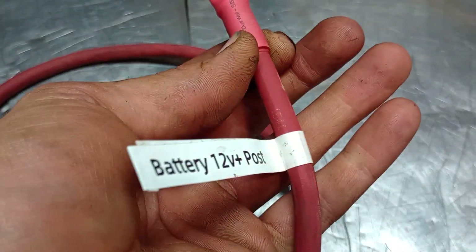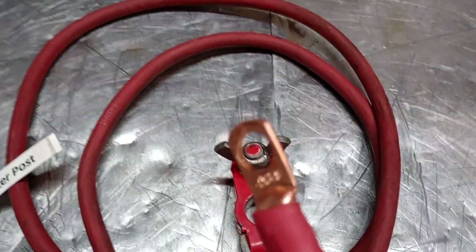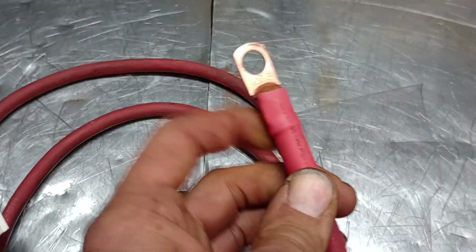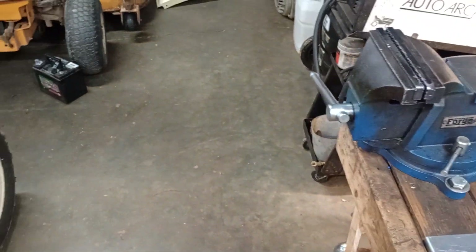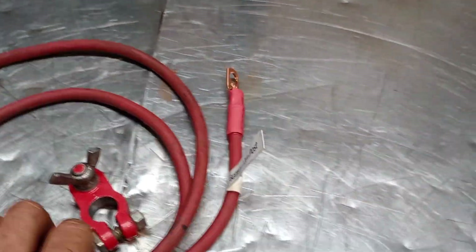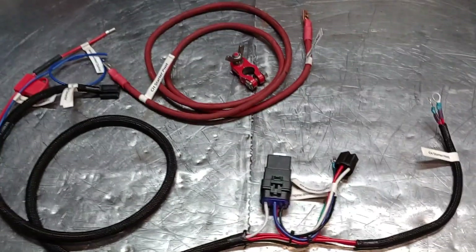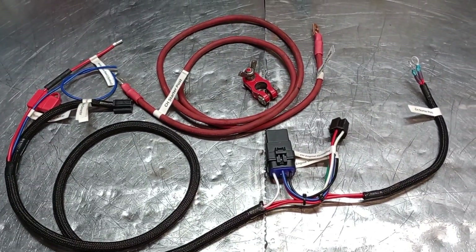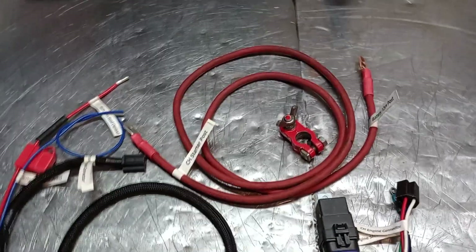The CH starter post — that's your Command horizontal starter post — has a 5/16 ring. The battery 12 volt positive post is a 3/8 ring to fit the marine terminal. As I said, this will still fit the lawn and garden style battery; you just have to use a quarter inch washer or something to make sure your bolt doesn't try to pop through. The entire system takes probably about half an hour or so to install.